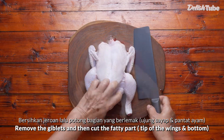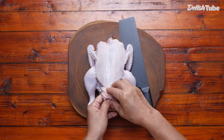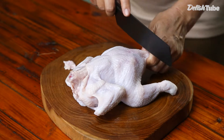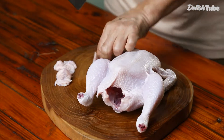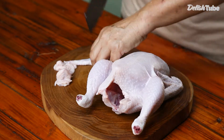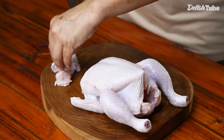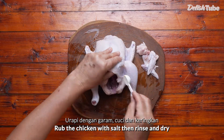Remove the giblets, then cut the fatty part and tip of the wings and bottom. Rub the chicken with salt, then rinse and dry.